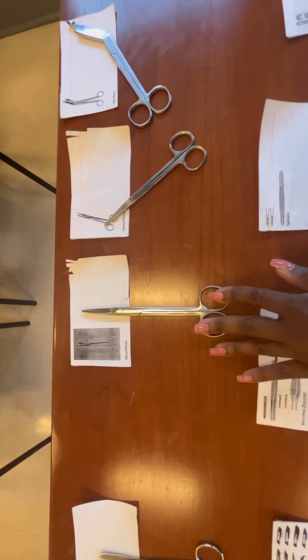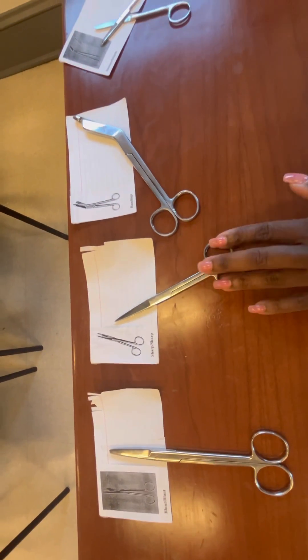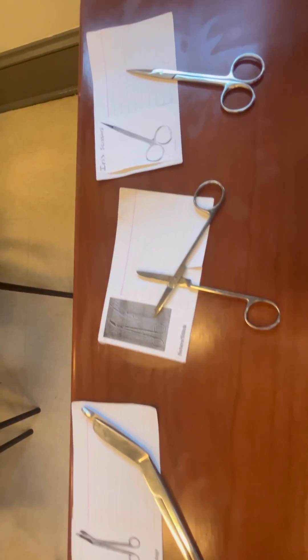Just a few different types of operating scissors — like the one I just touched is your sharp-sharp operating scissors. That next pair of scissors, the second to next, is bandage scissors. And you have suture scissors and ivory scissors.